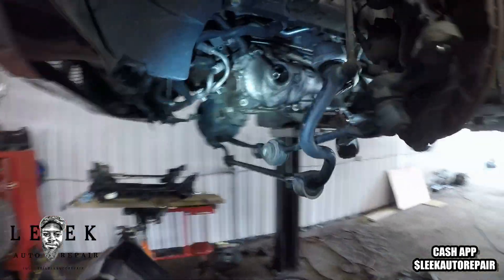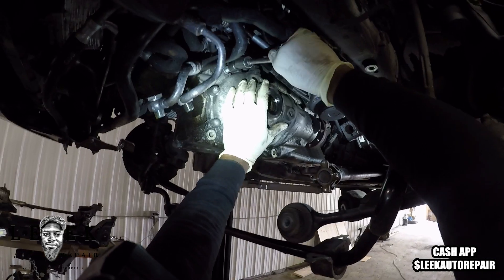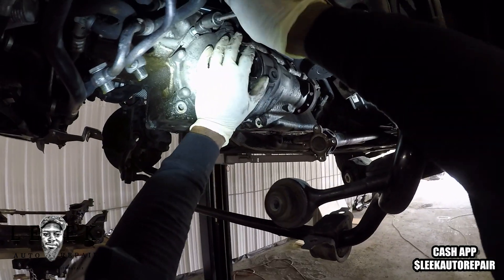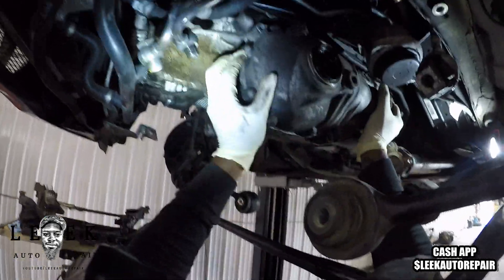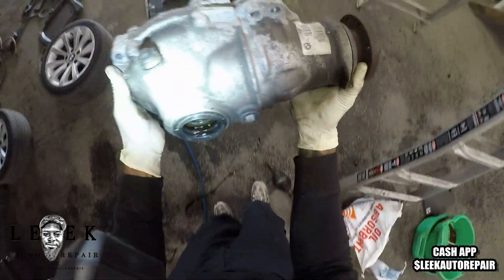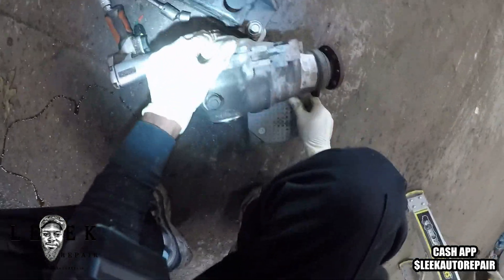Just sit it off to the side. I've done this job plenty of times where I've left the front differential still connected with the driveshaft, just had it supported on something — not laying on the ground. But me, I want maximum room so it's coming out. This is a good time to replace some seals or whatever you need to do since you've got it all out. See how light it is — I'm holding it with one hand like a baby. That front differential weighs no more than 20 pounds, probably less.